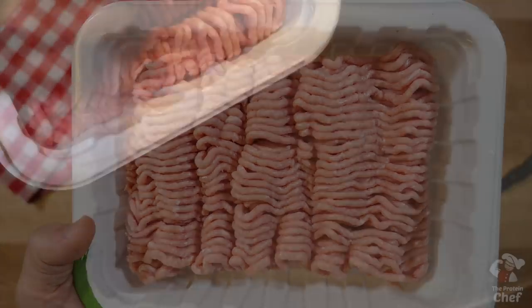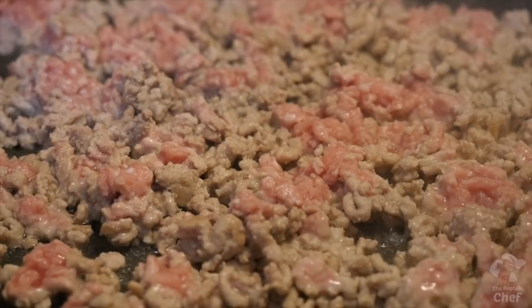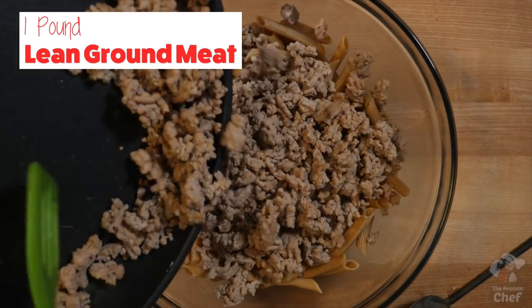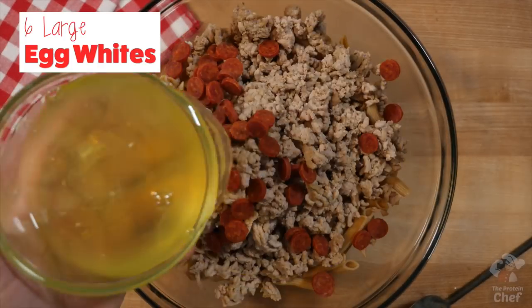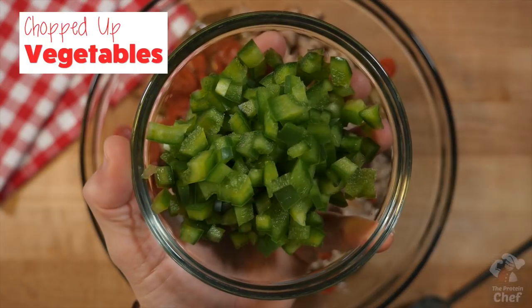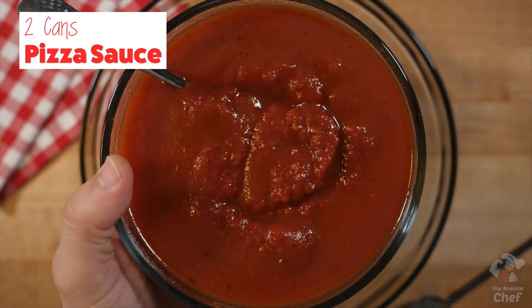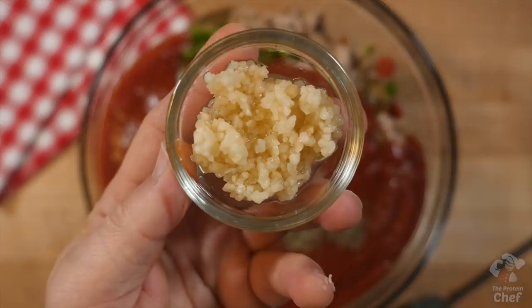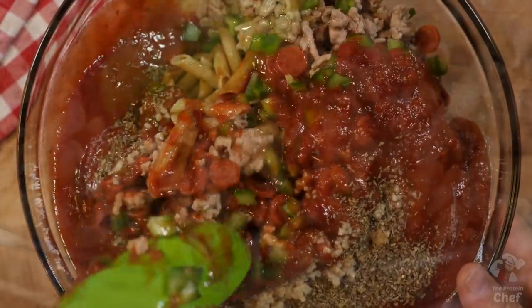Next, brown some lean ground beef or turkey and add that into your bowl — drain it first if you didn't use a lean enough meat. After that, add in one to two servings of pepperoni slices if you like pepperoni, six large egg whites, your favorite chopped-up vegetables. Today I'm just using a green pepper, two cans of a healthy pizza sauce, two teaspoons of Italian seasoning, and two teaspoons of minced garlic. Mix all of those up really good.